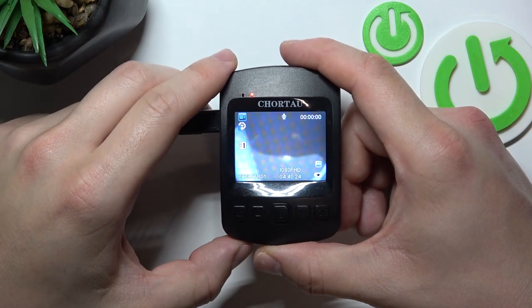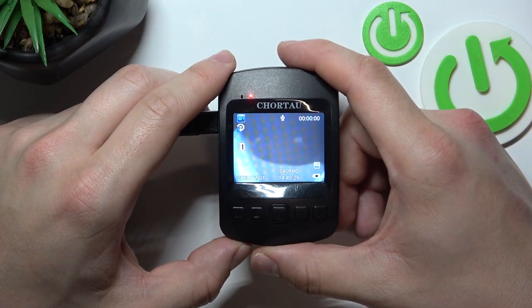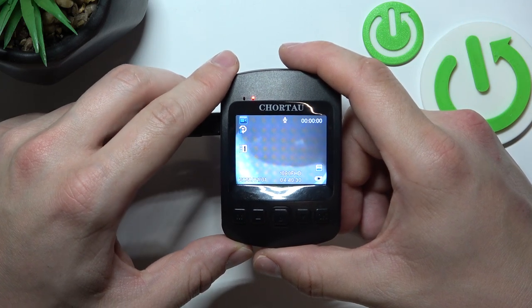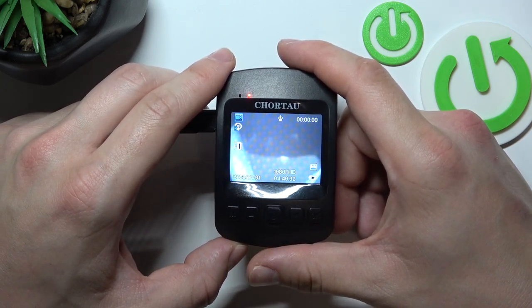Hello, in front of me I've got a Sony Sensor Wi-Fi Dashcam. In this video I'll show you how to enable and disable the gravity sensor.